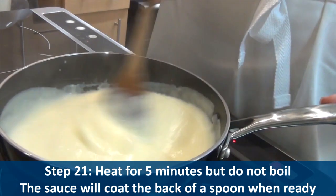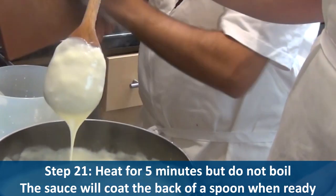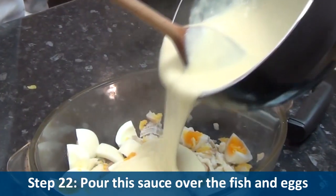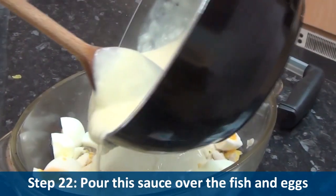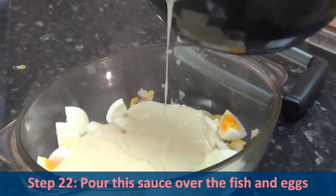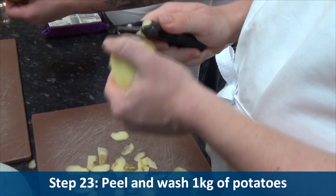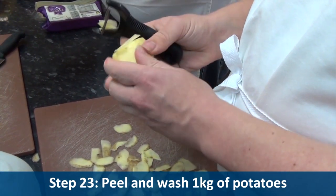The sauce will coat the back of the spoon when ready. Step twenty-two, pour this sauce over the fish and eggs. Step twenty-three, peel and wash one kilogram of potatoes.